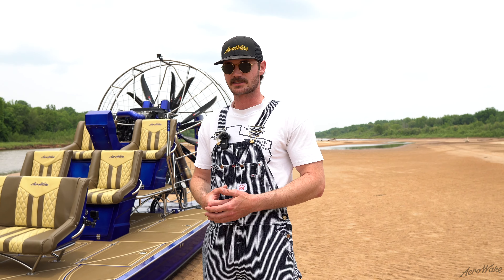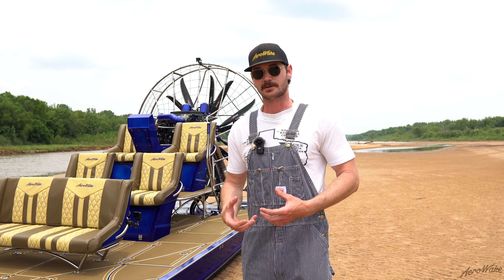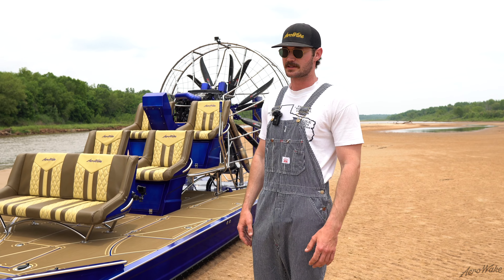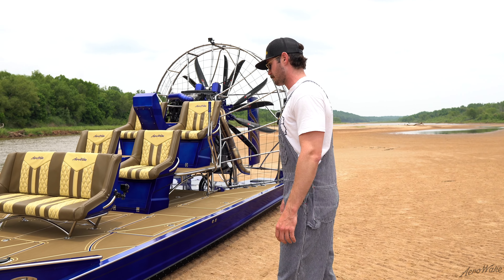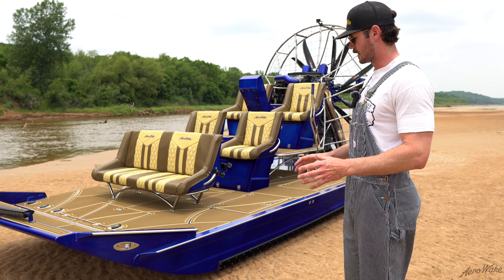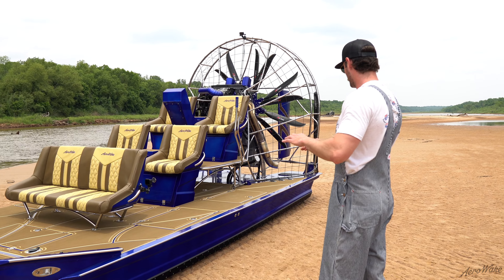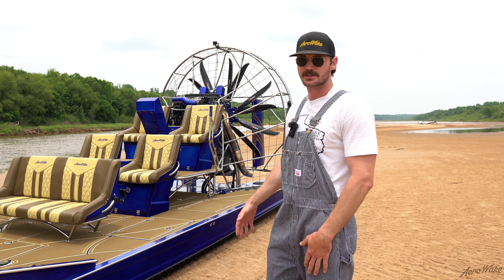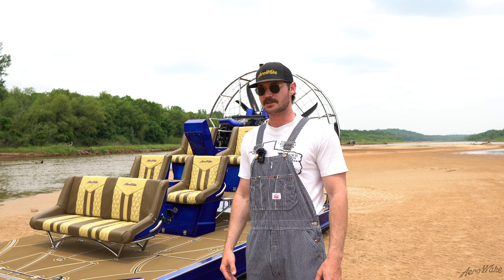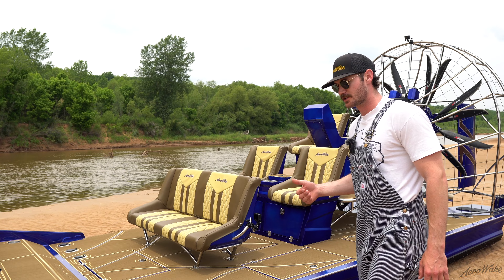Starting off with the coatings — we've got an illusion royal blue powder done by BCS Powder out of Aubrey, Texas. They did a fantastic job. We pre-polished the gunnel, laid the powder on top, peeled the tape off, and then went in with the second-stage clear on top to bring the color through and seal in the polish section, so you're never going to have to re-polish it or worry about that look fading.